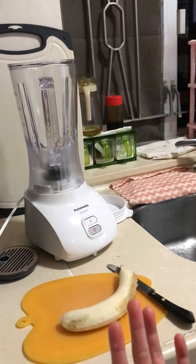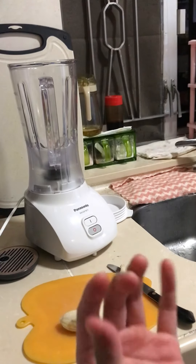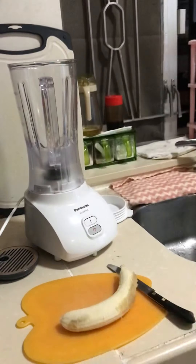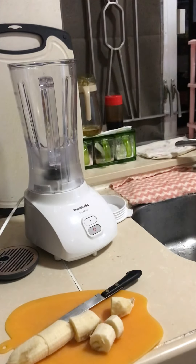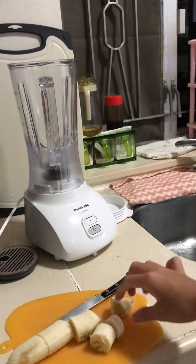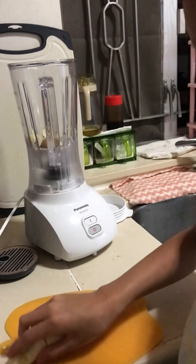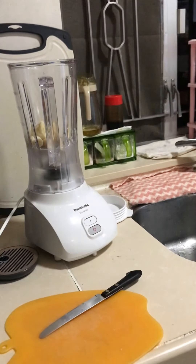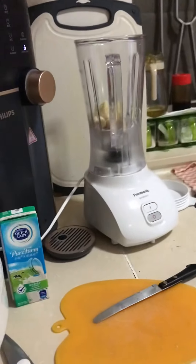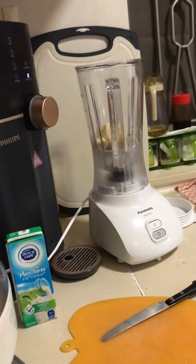Okay, now my hands are really dirty, I'm just gonna wipe them off. In the blender — okay yeah guys, we're gonna put the banana in there. I'm gonna wipe my hands again. You can see the bananas are in there.